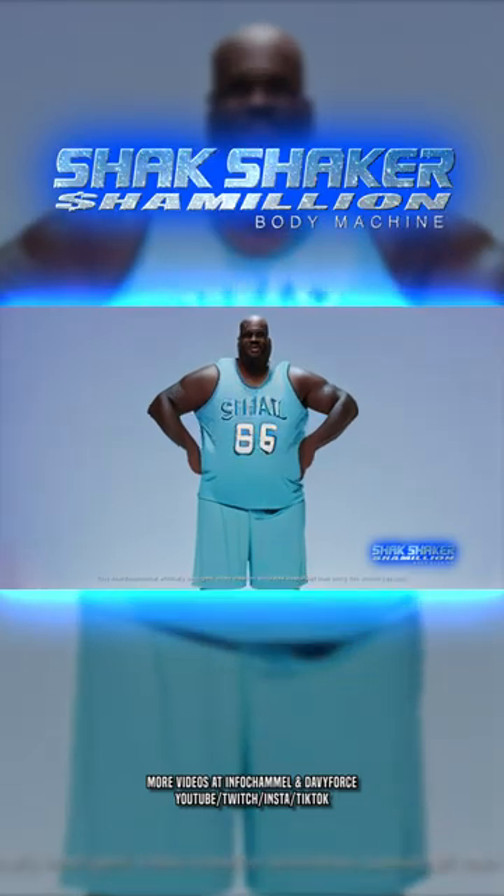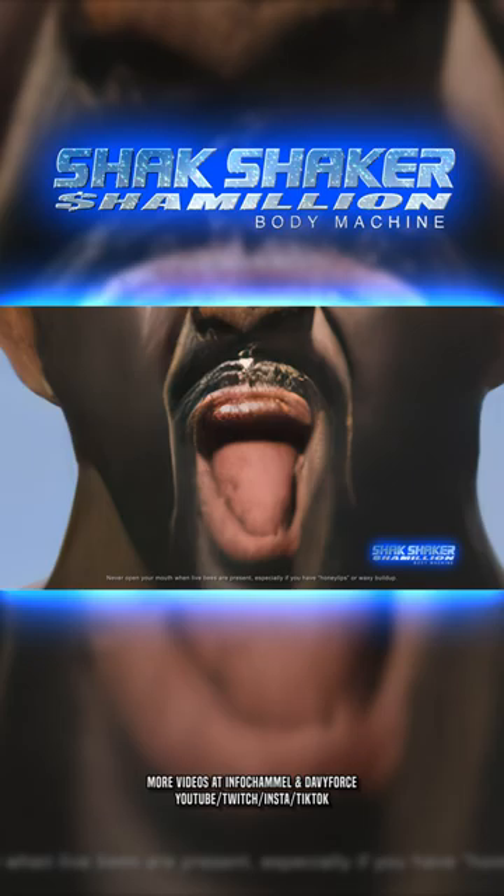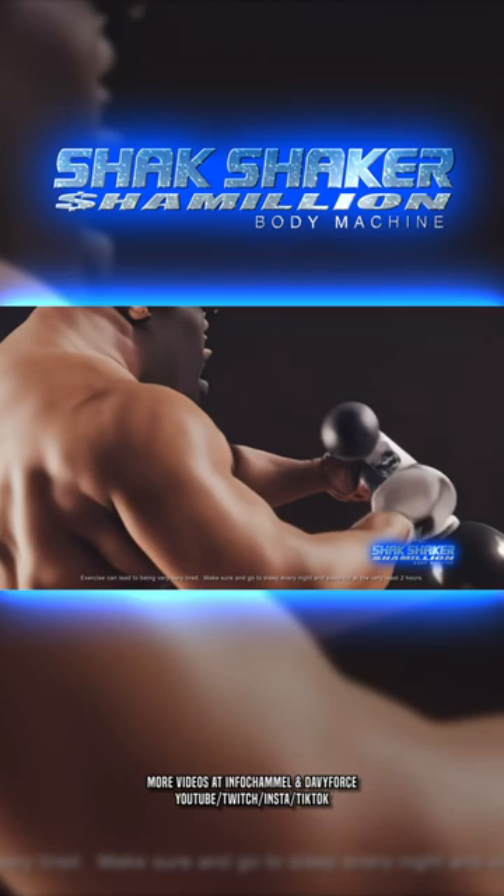Body power that you can shake? What could be next? Shack Shaker Chameleon Fitness Flabby Buster BM — it's time to get jacked with the Shack Shaker Chameleon!